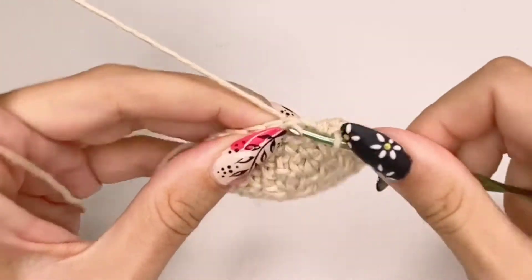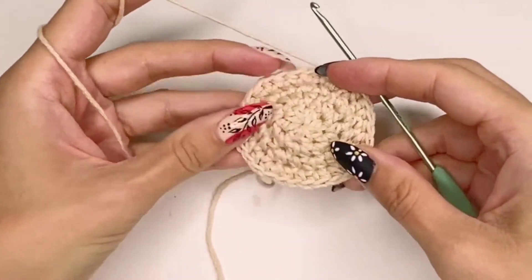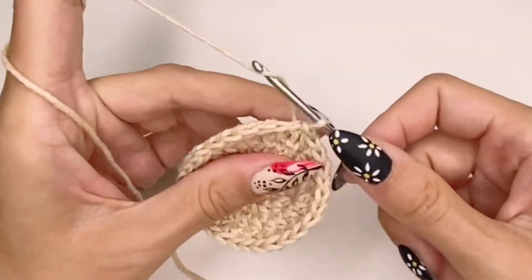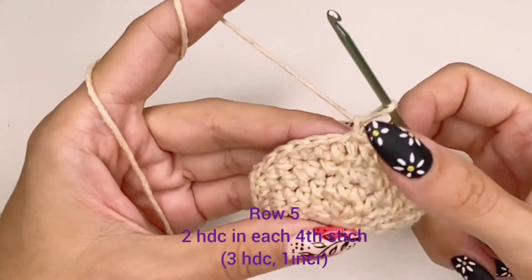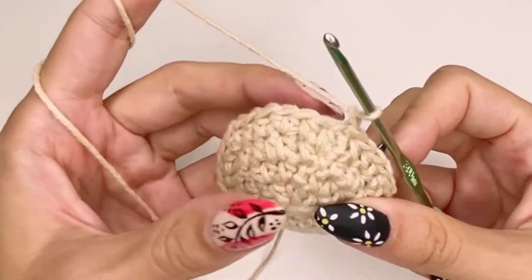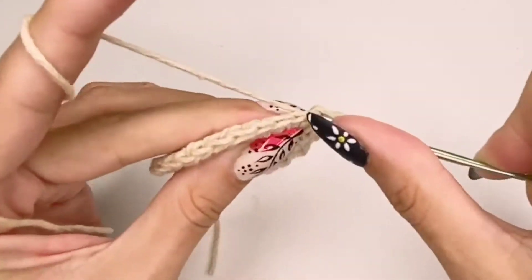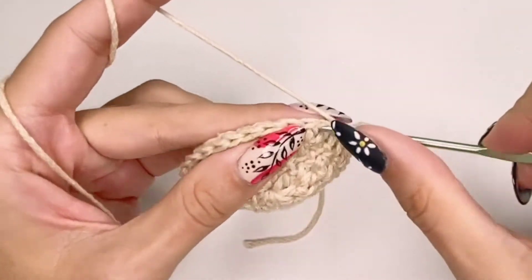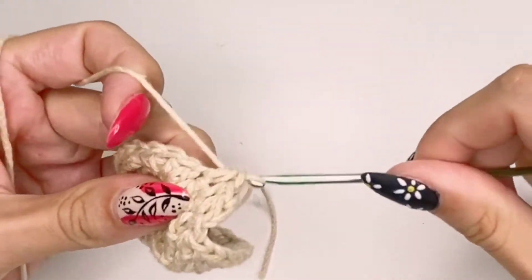Every single row we're going to end with a slip stitch. It's going to look like it's curling up, but it's not — just continue working and you will end up with a nice circle. This is row five: we're going to do two half double crochets in each fourth stitch, meaning three half double crochets and then the fourth is the increase stitch with two HDC in the same stitch. This is the pattern for the top of the head until we reach the required dimension.